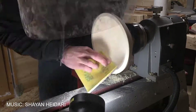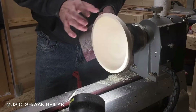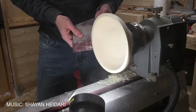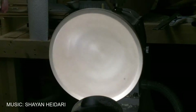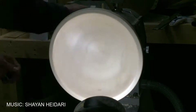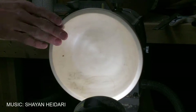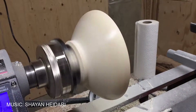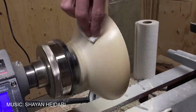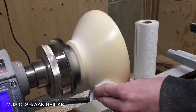It's now time to start turning. I use a 5/8 inch bowl gouge. The first step when turning is to get your piece perfectly round, which is what I'm trying to do right here.